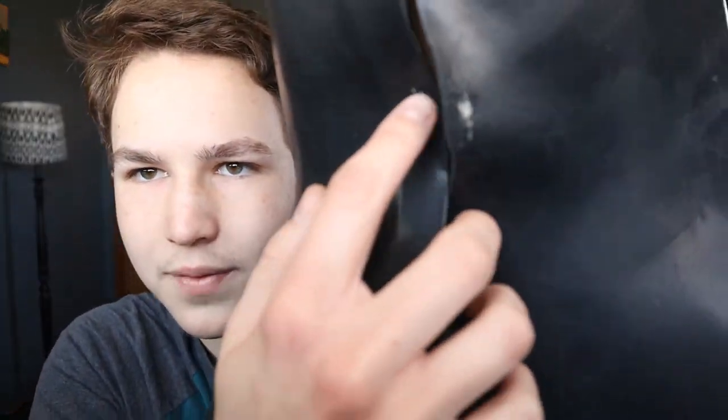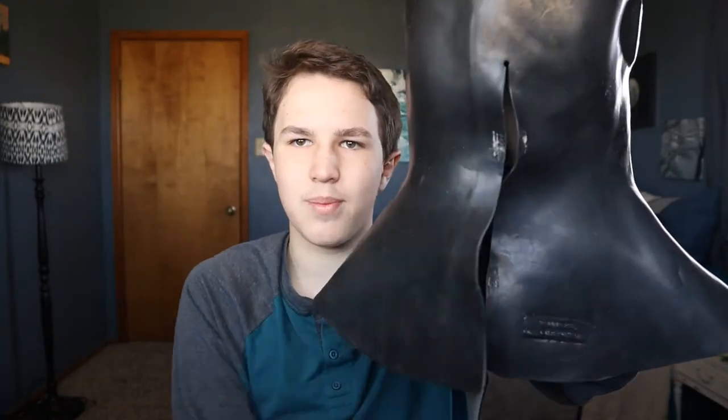The only complaints I have about this mask is that it does need some modification. If it's warped, you're going to have to shove it full of newspaper and foam and kind of air dry it, as you always have to do with rubber masks. On the back there used to be two little velcros that held together the two little pieces of rubber, which were not very effective.